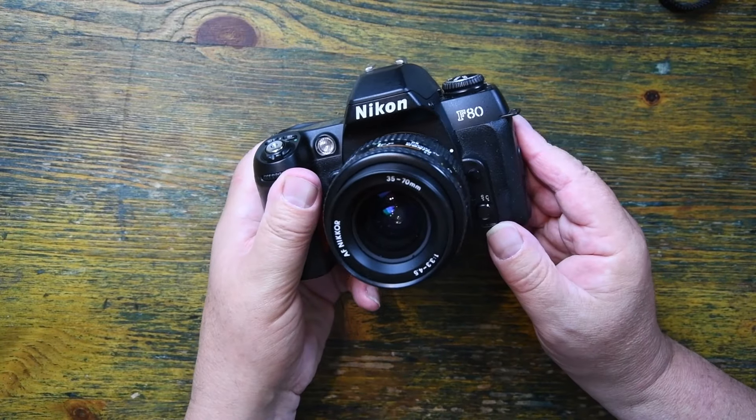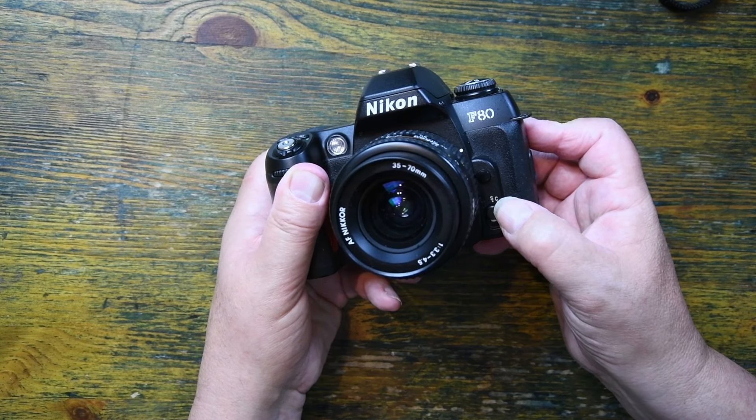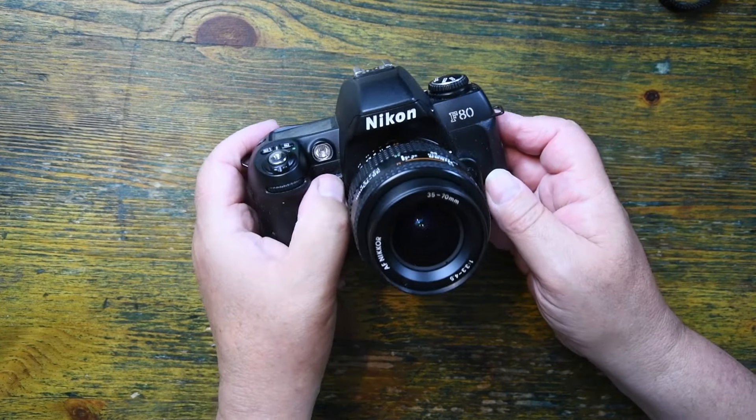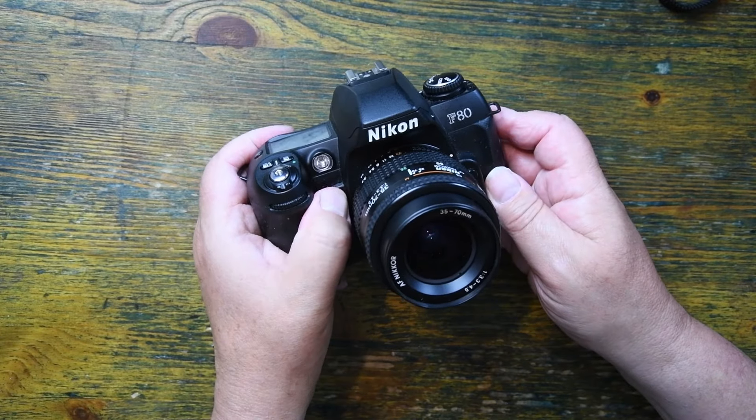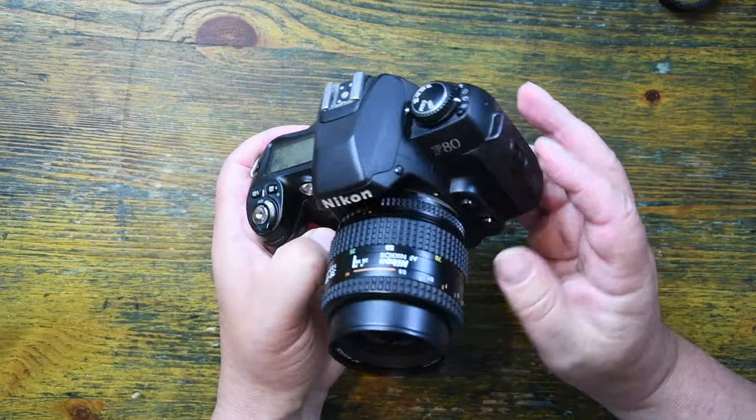On the front of the camera I can switch between single-point focus or continuous focus, and there is a very useful feature on any camera: a depth of field preview.